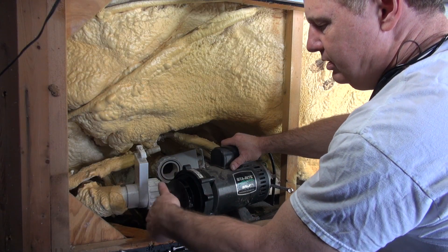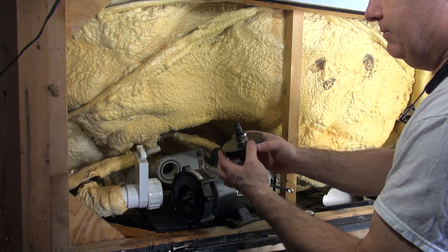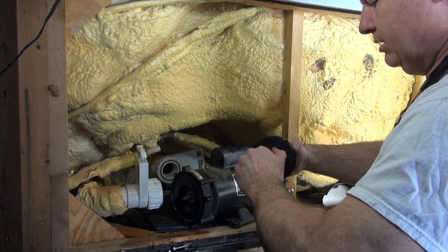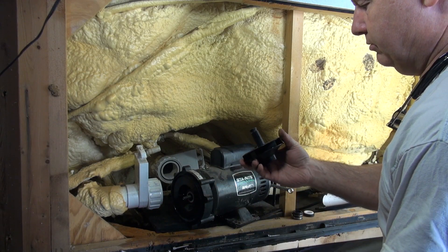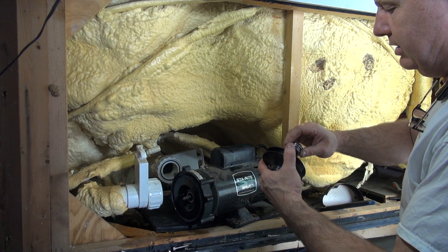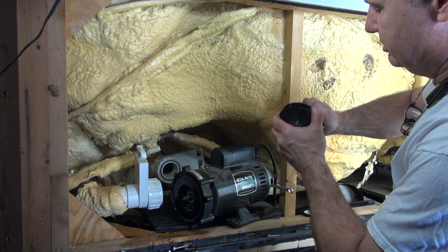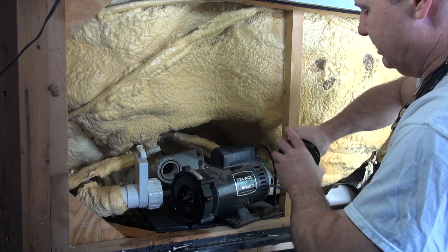You see how easy that is? Very easy to change the seal on this particular pump just because of that. This actually looks real good. I'm going to pull the seal off. That shaft there — that all looks real nice. I'm going to take this — it's a brand new seal. This is a 201 seal, or P201.